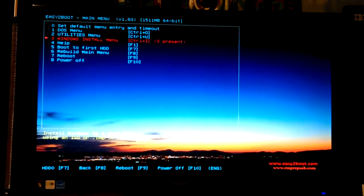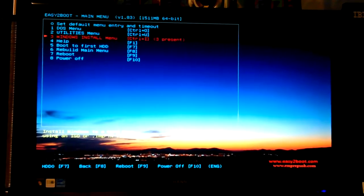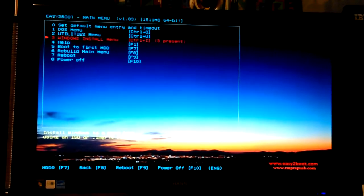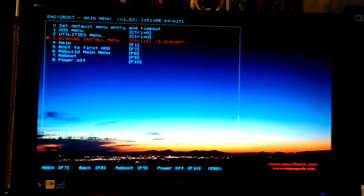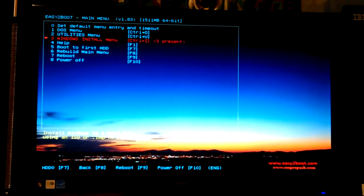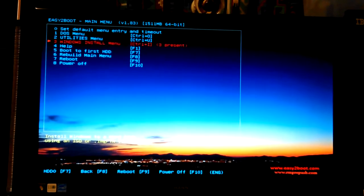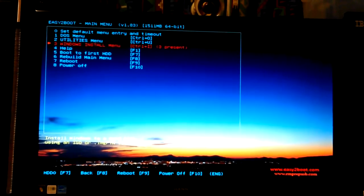There's an option to boot to the first hard drive, set the default menu entry and timeout — you can do that from here instead of editing config files. It searches your folders when you go into each menu, so you can just add or remove ISOs and it will find them or not find them automatically. You don't have to do any config file editing or re-run a program like with SARDU or Yumi, which can take 30 minutes to an hour to rebuild the boot menus.